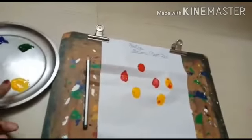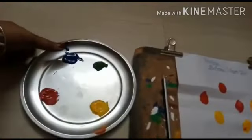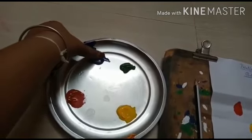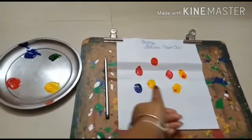Now again I am taking one more color. This color is blue. Same way I am putting a dot. See, like this.